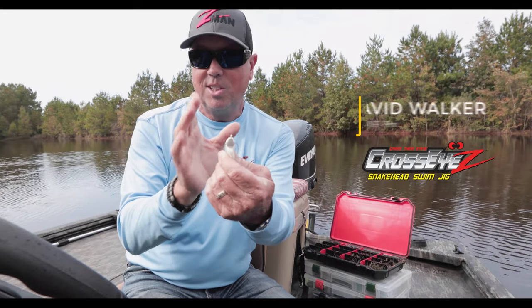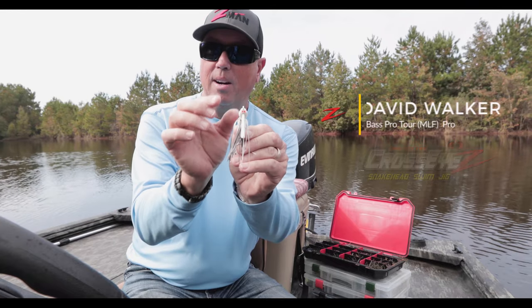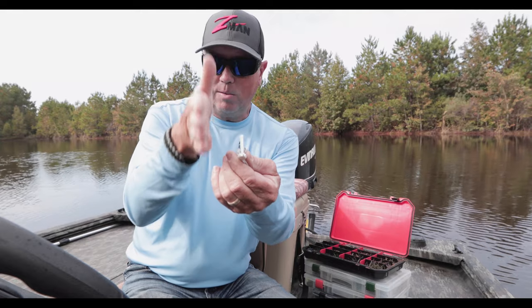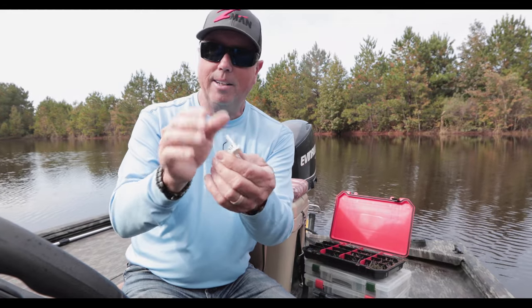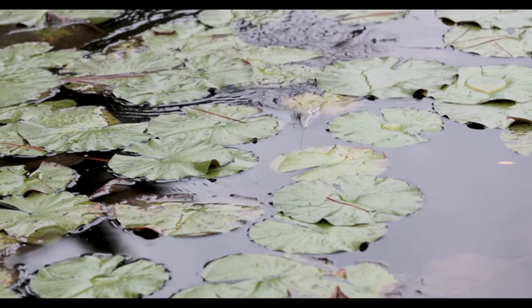This is the cross-eyed snake head swim jig. The head design is very similar to that of a snake. As you can see, the line tie is vertical on it — on the flipping jig it's a flat line tie, but on this one it's vertical so it really comes through the water and snakes through cover.